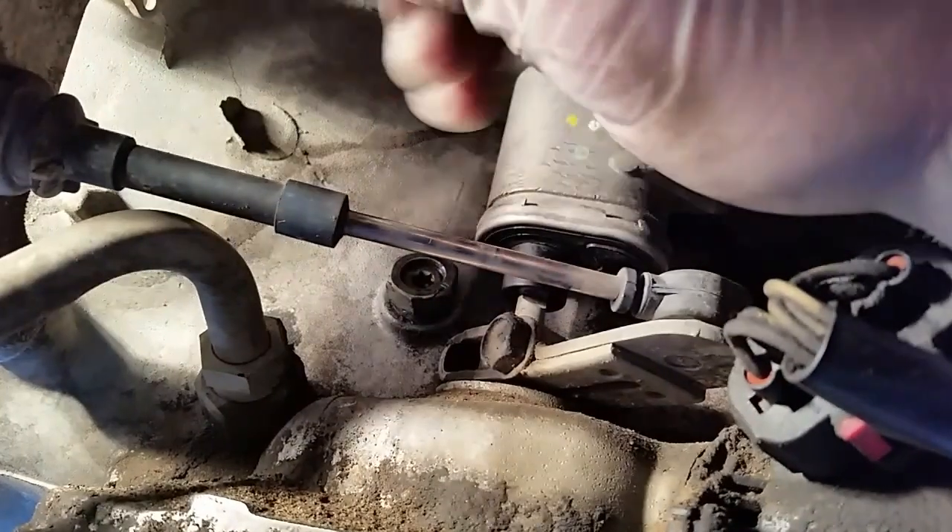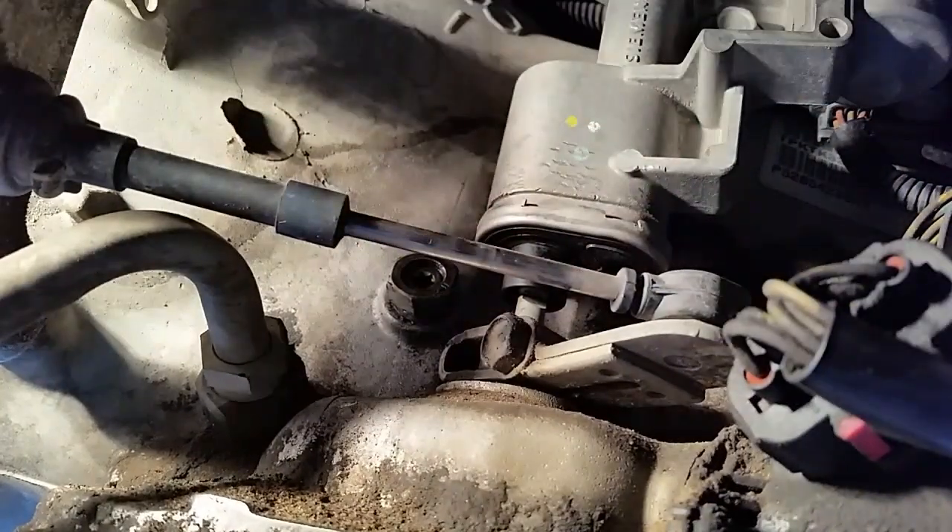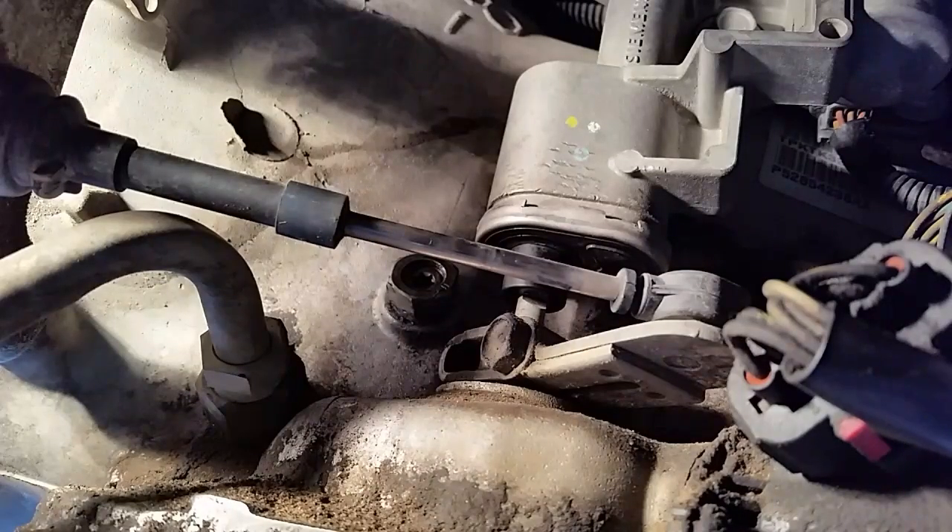Now we need to put the inch-pound torque wrench on there. I don't have the right adapter to go from a small ratchet to a larger one, so I've got to cheat a little bit and use that flat tip because it'll fit in that Torx adjustment screw. The right torque setting is 72 inch pounds.